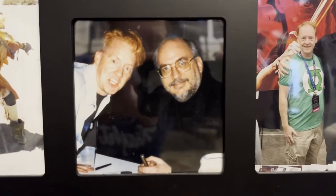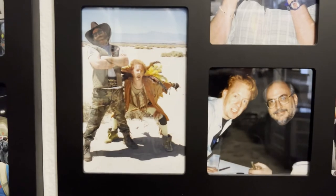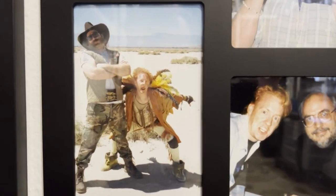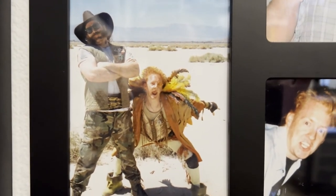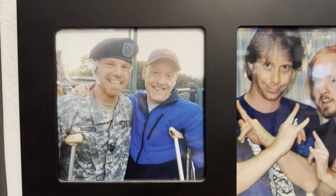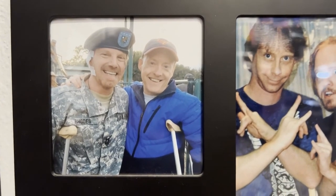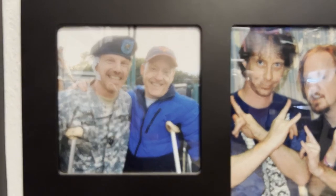And here I'm hanging out with J. Michael Straczynski, creator of Babylon 5. And here we go — an on-set photo from Steel Frontier. I'm with my buddy Jim Cody Williams, great actor. And here I am with another friend of mine from Steel Frontier — this is the actor James Victor.